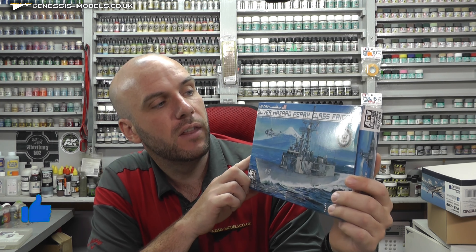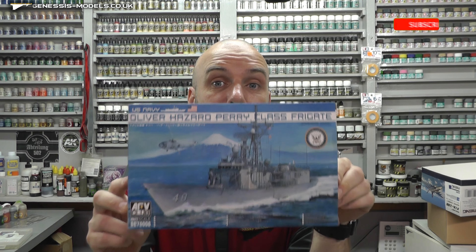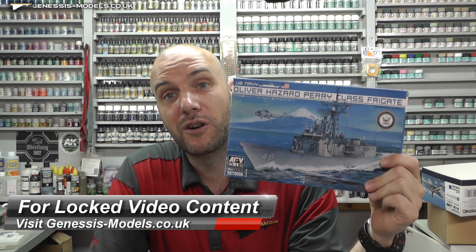Jumping straight into last month's competition — for June we were giving away the Oliver Hazard Perry class frigate, in 1/700 scale by AFV Club. After doing the usual random number generation program, counting down our database of accounts at Genesis Models, I came to Richard Height. Congratulations Richard Height, you are the winner. All you've got to do now is give me a bell with your mailing address and I'll get this shipped out to you free of charge.